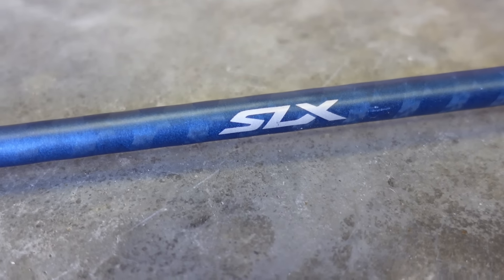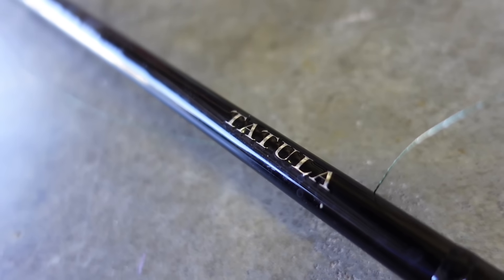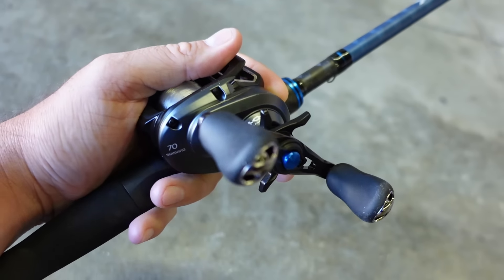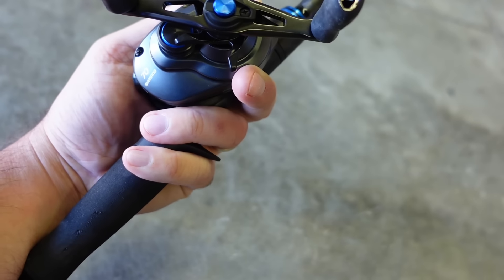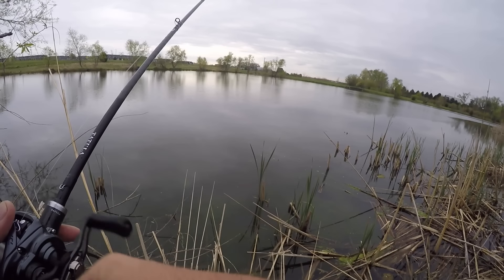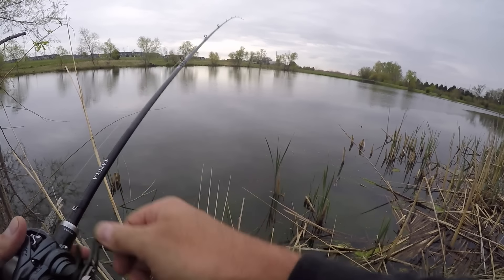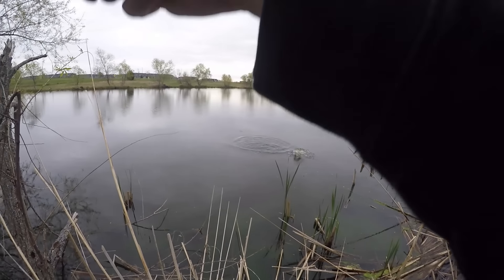We'll start off by taking a look at each rod individually and discussing its features. From there we're going to move into the head-to-head comparison: number one, feel in hand; number two, the action, power and sensitivity of the rod; and number three, the different applications for each line of rods after getting them out on the water. So enough yapping, let's take a look.